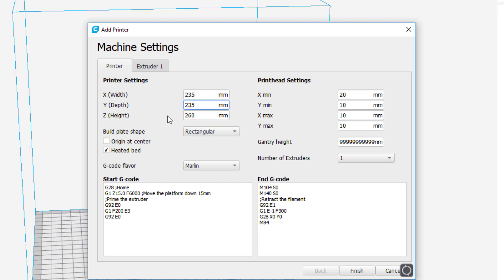Make sure you click back in the Y field so that it actually locks in and changes. Make sure you have your heated bed checked, and then we need to switch to two extruders, because our A10M has two extruders.